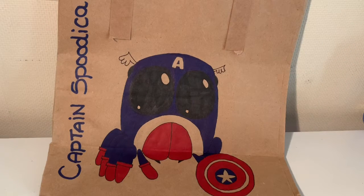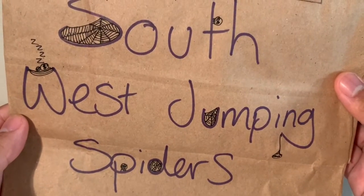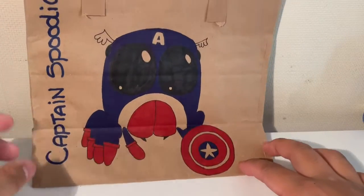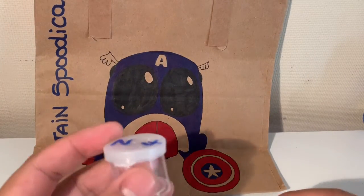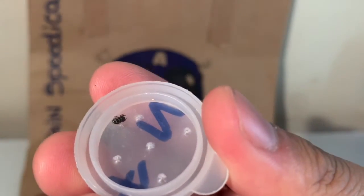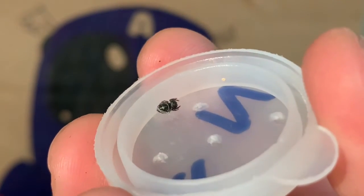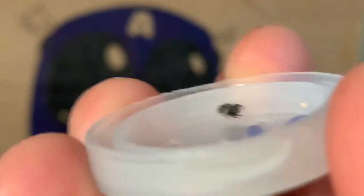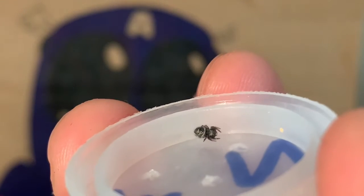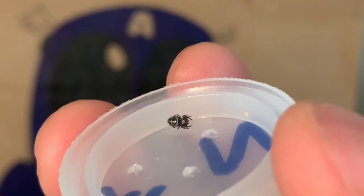I'd like to give a big shout out to Southwest Jumping Spiders for this little paper bag - it's the cutest thing I've ever seen. It's a little jumping spider dressed up as Captain America and they called it Captain Spudica - all the bags had different drawings on them. It also came with a little care guide. The jumping spider I decided to go with was a regal jumping spider sling at the fourth instar stage - it is the most tiniest little thing. I'm calling it Itsy. I'm going to be feeding this little one some fruit flies for now until she gets a bit bigger.